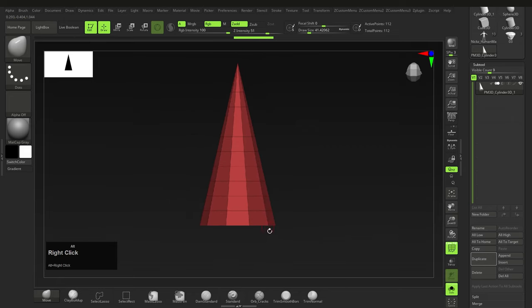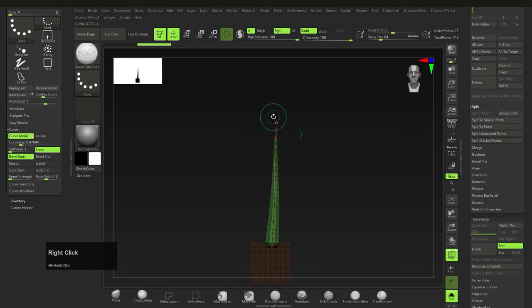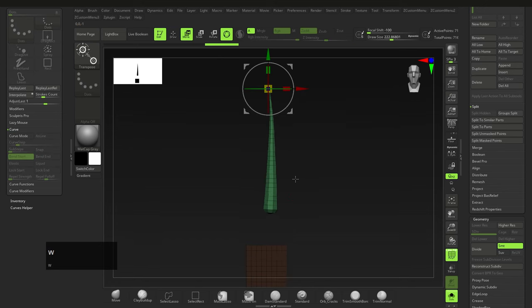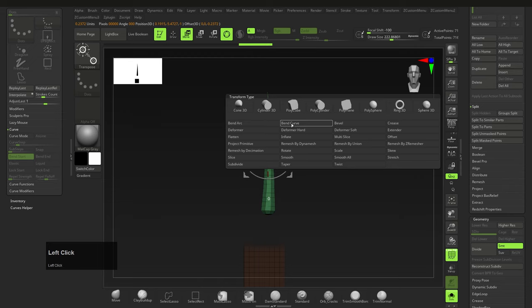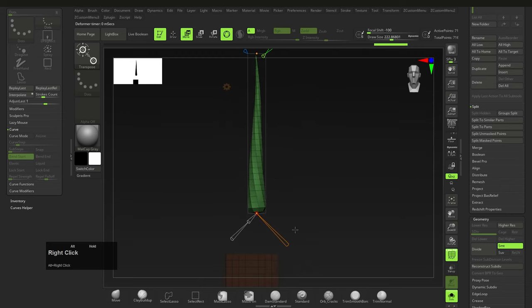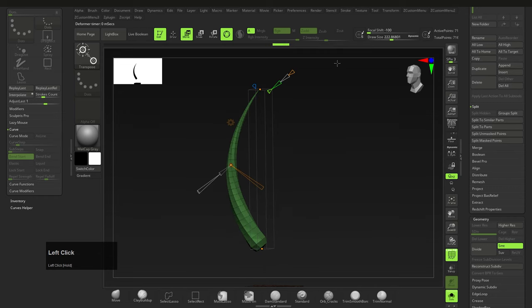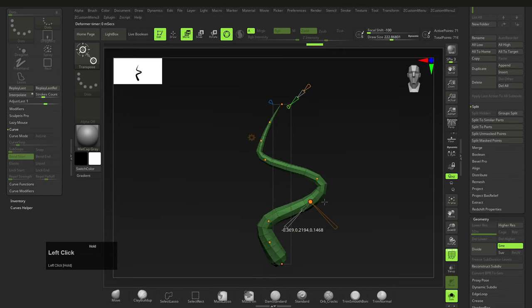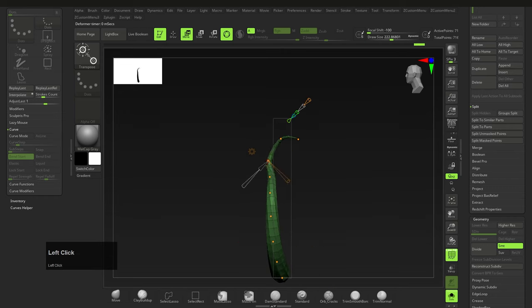Now draw out the curve — it doesn't have to be perfect, we can inflate it later. Drag the top out to straighten it, then click on some geometry to get rid of the dashed lines. Press W, select Bend Curve, and click on the control points to drag and twist the tentacle for a more dynamic shape. Drag the orange cone out to add more control points and move them as needed. These orange cones let you actively add and subtract control points without resetting the geometry — great for dynamic control.